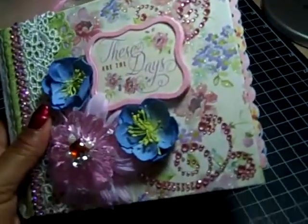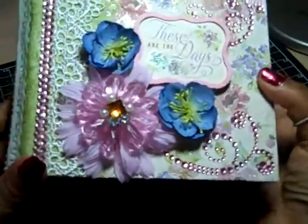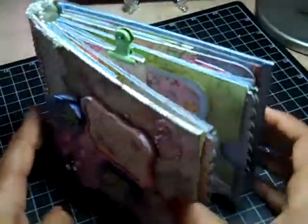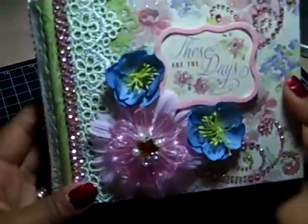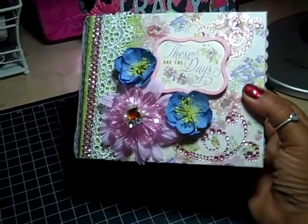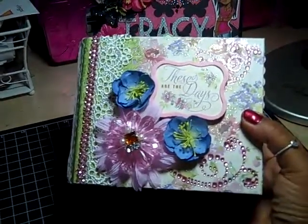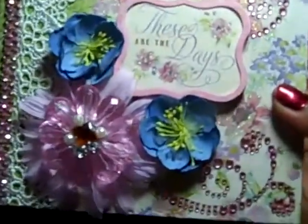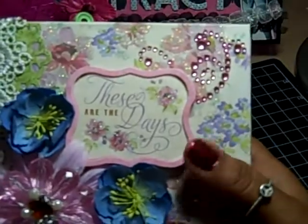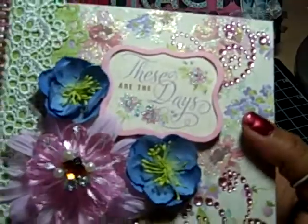So I went ahead and did it. This album is not that big, but it is wide — it doesn't have a ton of pages. The name of the album is 'These Are the Days,' which is a dimensional sticker from the collection.